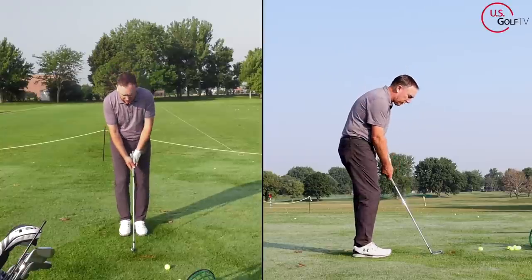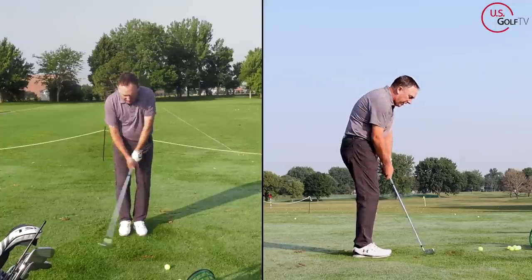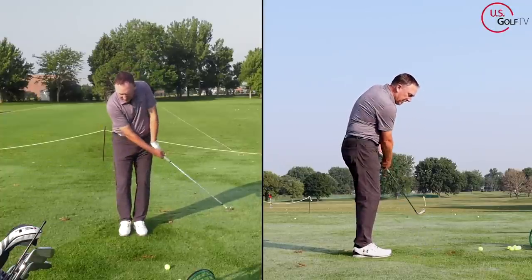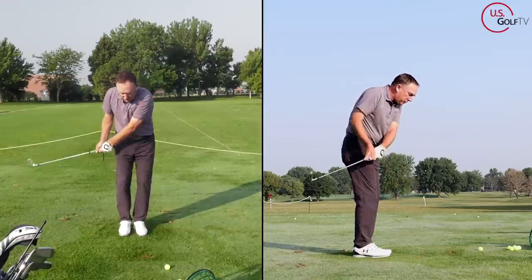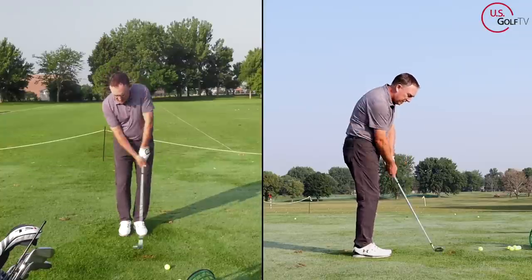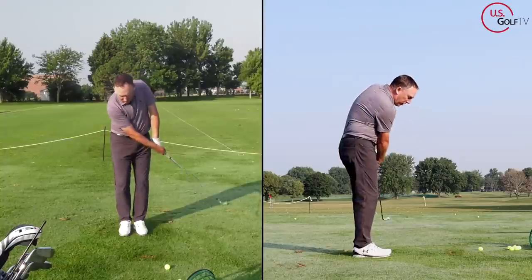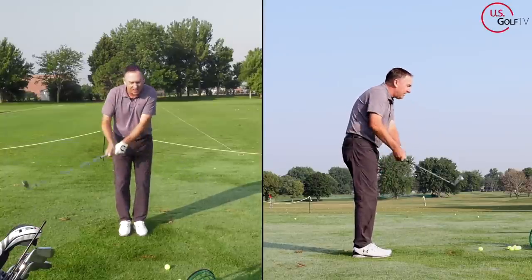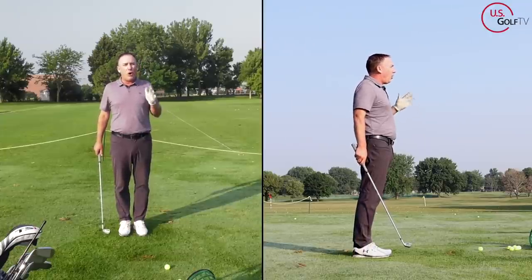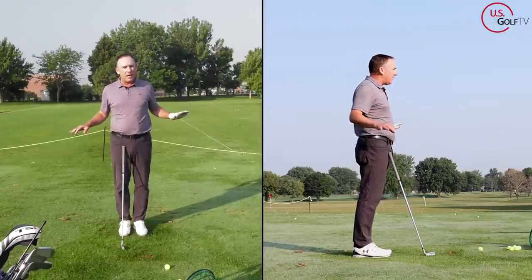When I swing the club straight back and straight through, you can see where it hits the ground — right in the middle of my feet. But as I start to swing the club inside, notice where that club hits the ground — see how it moves backwards. Now going the other direction, out and across, notice where it starts hitting the ground — in front. That right there is gold. If you understand that, it's going to help you with every club in your bag.